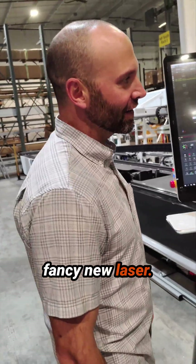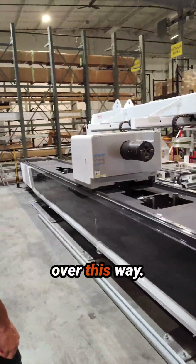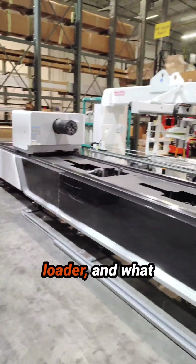Here we are at our fancy new laser. We're dropping a part off right here. We'll walk back over this way. This is the auto loader.